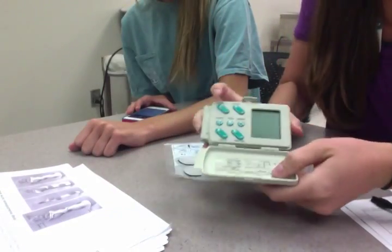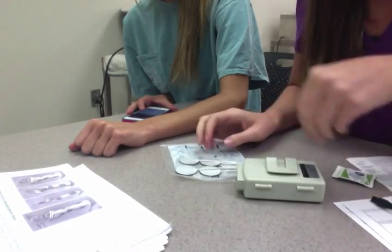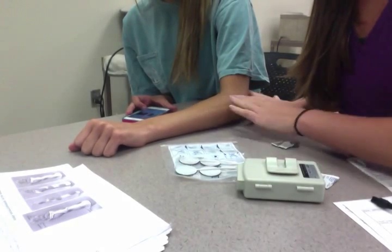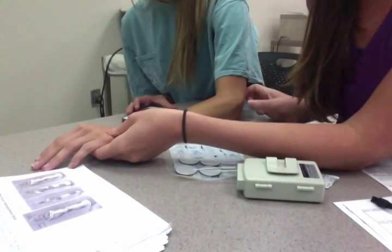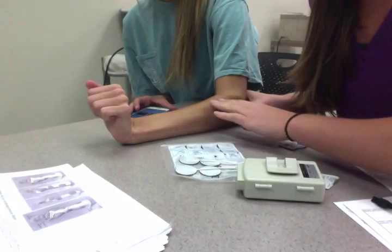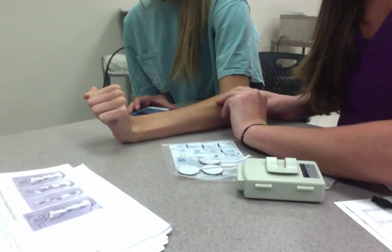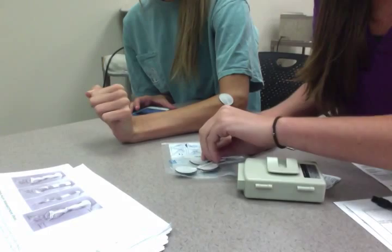We're going to do wrist extension for this one. I'm going to go ahead and place her nodes. I'll use an alcohol swab and wipe off the muscle belly of the wrist extensors. To help you find where the muscle belly is, you ask your client to move into wrist extension, and you can see her muscle there.